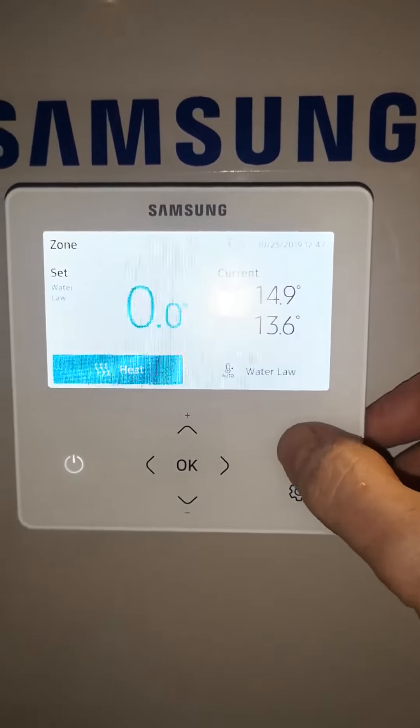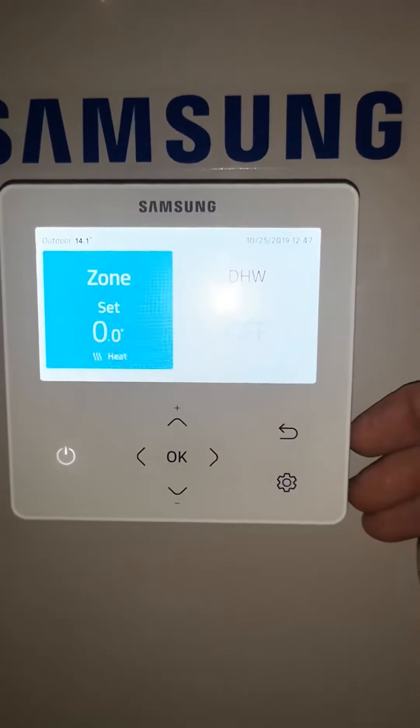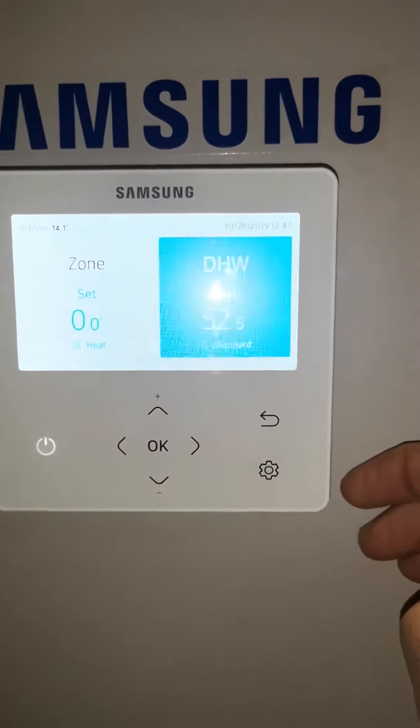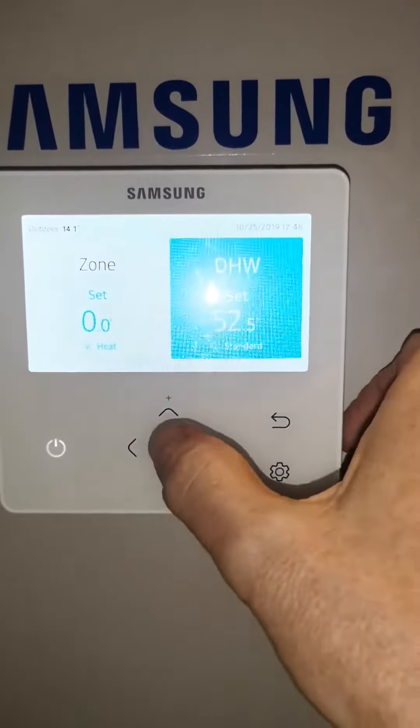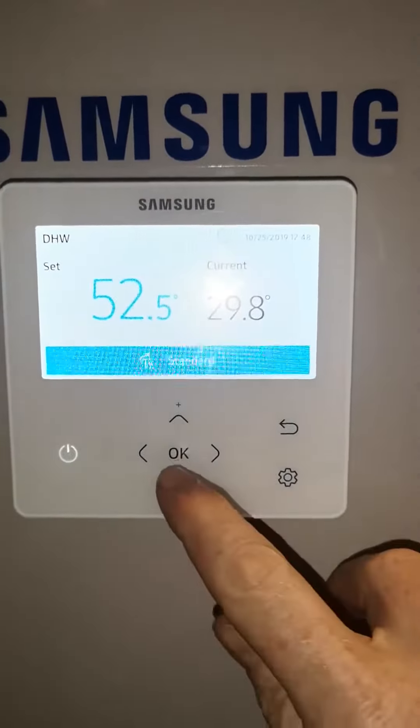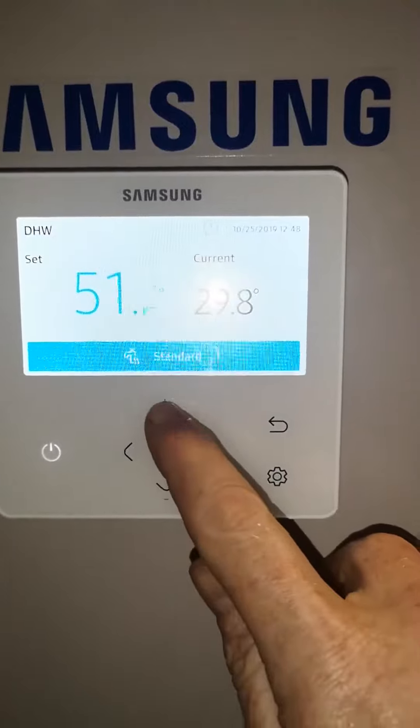If we go back to the front screen and scroll across to the right and press on/off, we can set our hot water. If we press OK you see more info, so you can see the temperature of the water is set to 52. This can be changed up and down.